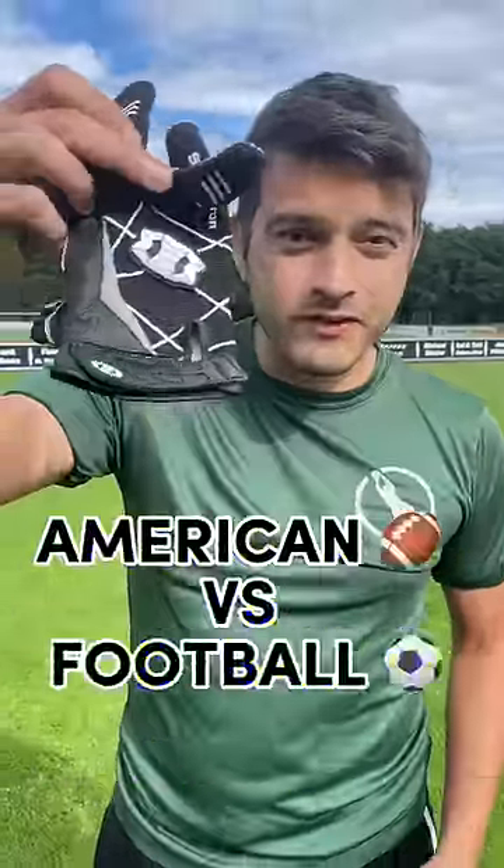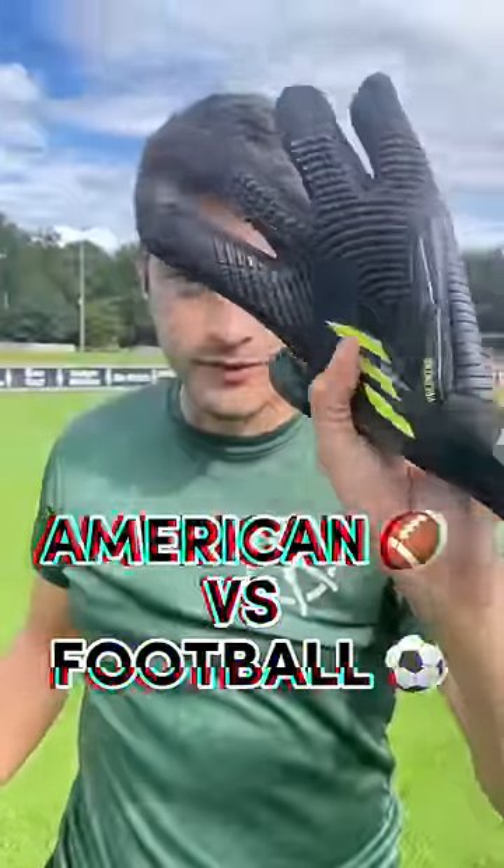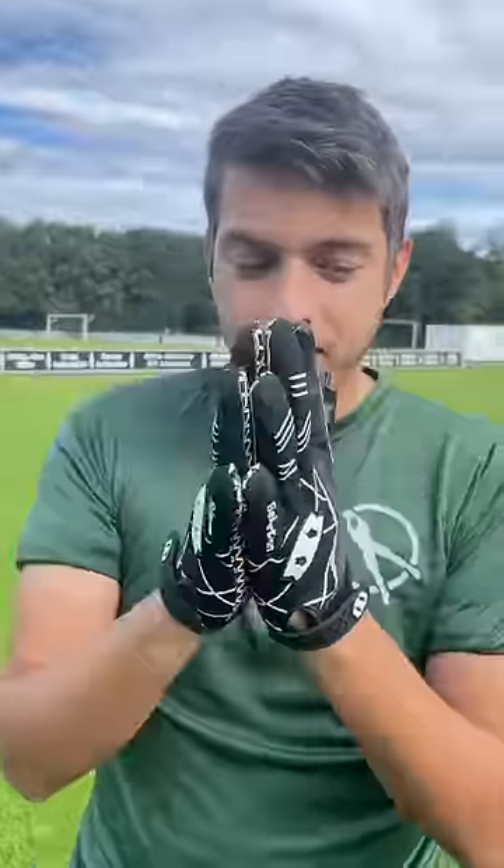Who has a better grip — wide receiver gloves or goalkeeper gloves? Let's check it out. With some silicone grip, they call this the super grip. It feels sticky, and I mean sticky — listen to that.